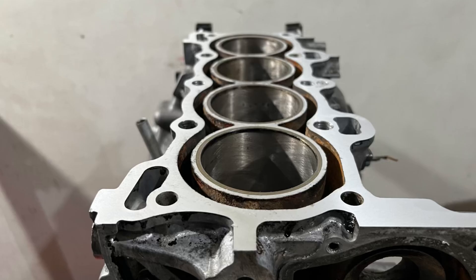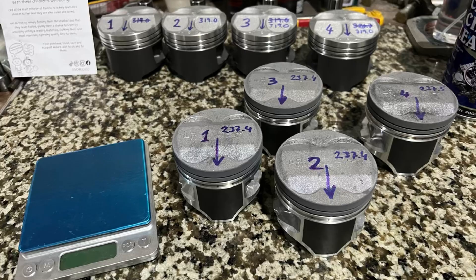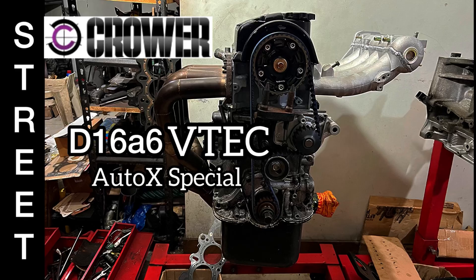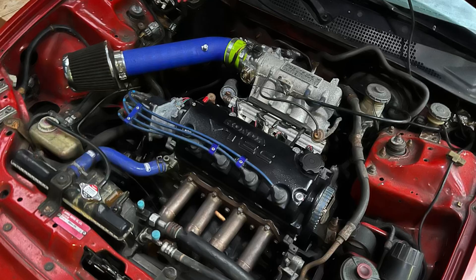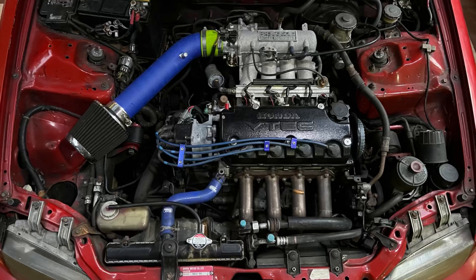Earlier we did a D16A6 block that turned out to be a mini-me because it's running a PO8 VTEC head. We run PM7 pistons in here, and the owner decided to upgrade with a Crower cam. Here's a look at the Crower cams. We dropped the engine into my EG to be able to test drive it and tune it. Here's the startup.